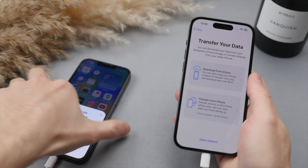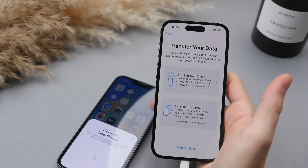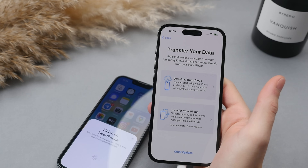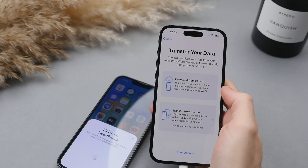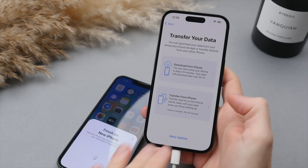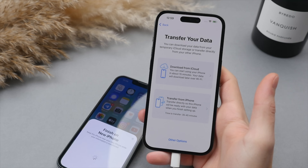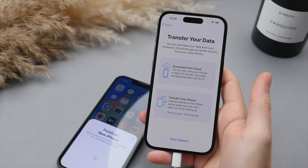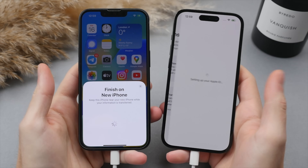This is the crucial step where we have two different options for transferring data from your old iPhone to your new iPhone. The first option is to download from iCloud — if you don't already have a backup, you'll get temporary free storage to back up your old phone and re-download that backup. In my experience this option is slightly faster, especially with good Wi-Fi. The second option is to transfer directly from the old iPhone to the new iPhone, which takes a little longer but involves fewer steps. Either option will transfer all of your data — files, settings, wallpaper, etc. We're going to go with the direct transfer from iPhone. Tap that and on the new iPhone you can choose exactly what you want to carry over. In this case we're transferring everything, so press continue.